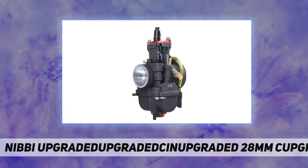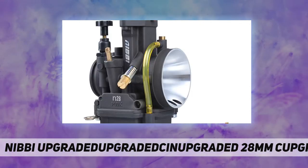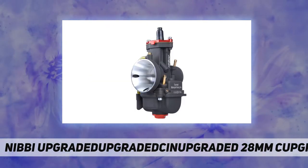Feature 1: The Nibby PWK carburetor is refined to perfection and has set the standard among motocross racing carburetors. Feature 2: Chrome semi-flat throttle valve for excellent response and more flow at high RPM.